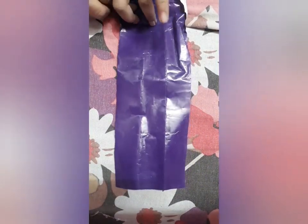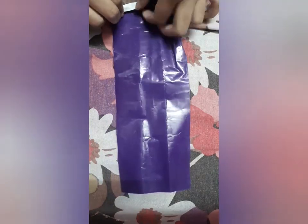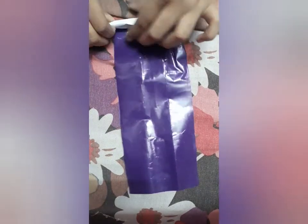I've pasted them. Now take a colored sheet or a silver, plain white sheet. And now I am rolling the pen on it like this.